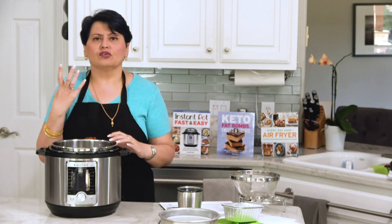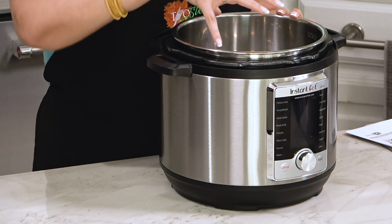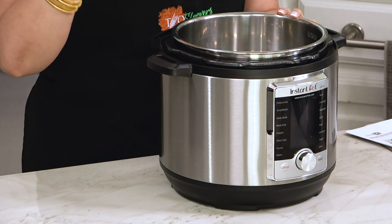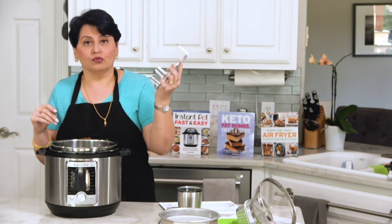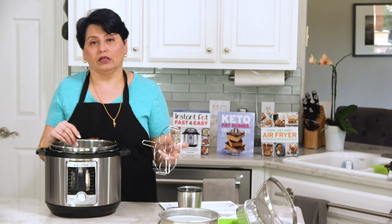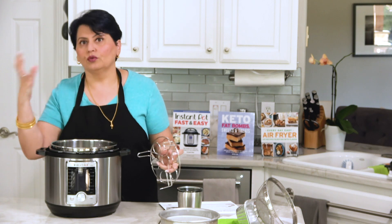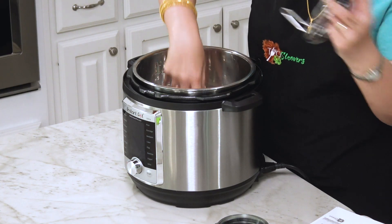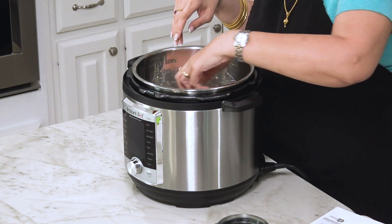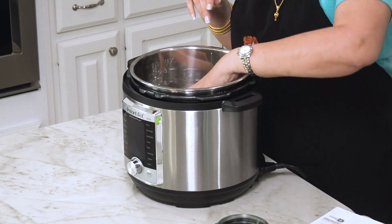Anything that cooks really, really fast is a good candidate for zero minutes of pressure cooking time — elevating it is ideal there. Another great use of an elevated rack is boiling eggs. Everybody has their own method: the 5-5-5 method, the 2-and-20 method, whatever works for you. You would put water at the bottom, use a rack, stick the eggs in an egg rack, and make your eggs.